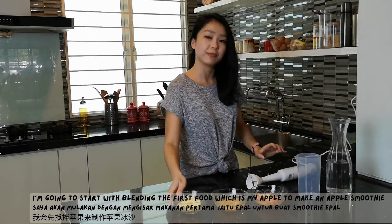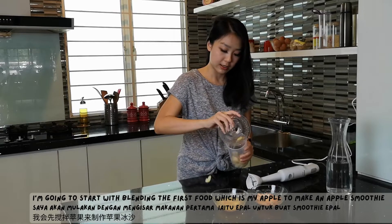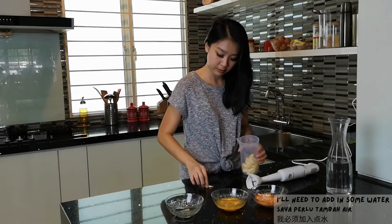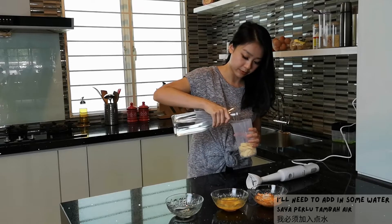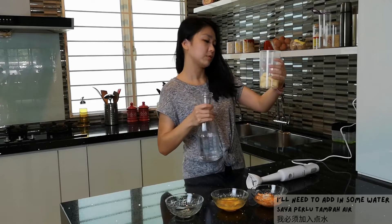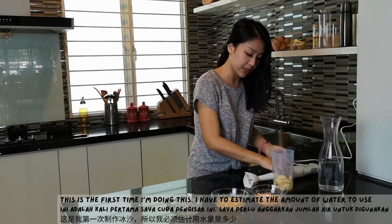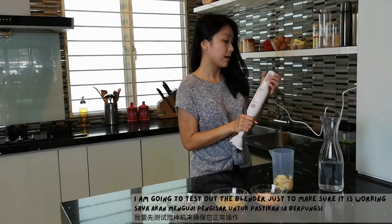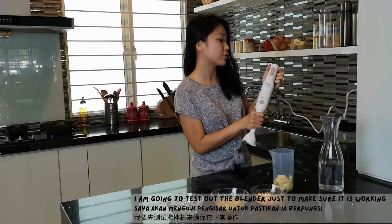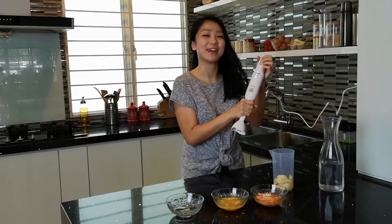I'm going to start with blending the first food, which is my apple to make an apple smoothie. I'll need to add in some water. I have to estimate the amount of water to use. And I'm going to test out the blender just to make sure it's working by turning on the button. Okay, it's working fine right now.